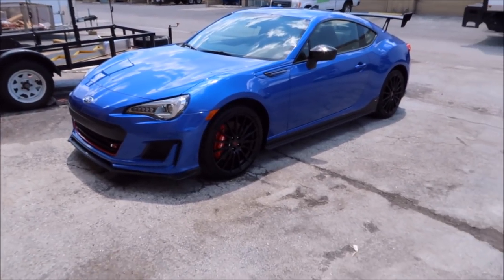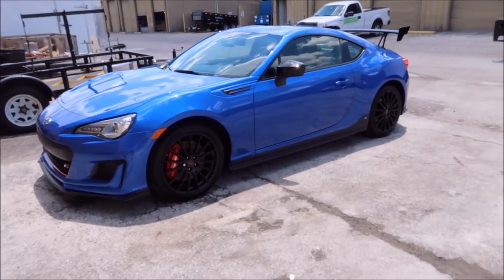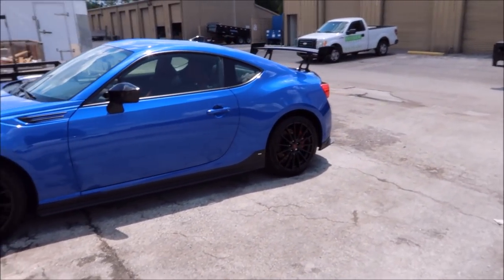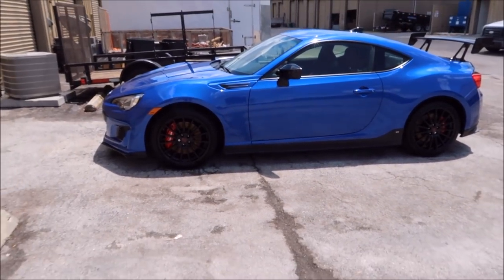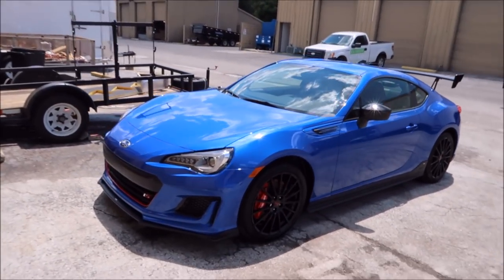2018 Subaru BRZ TS with the STI upgrades, looking amazing after the Force Field Pro 5 Plus application.